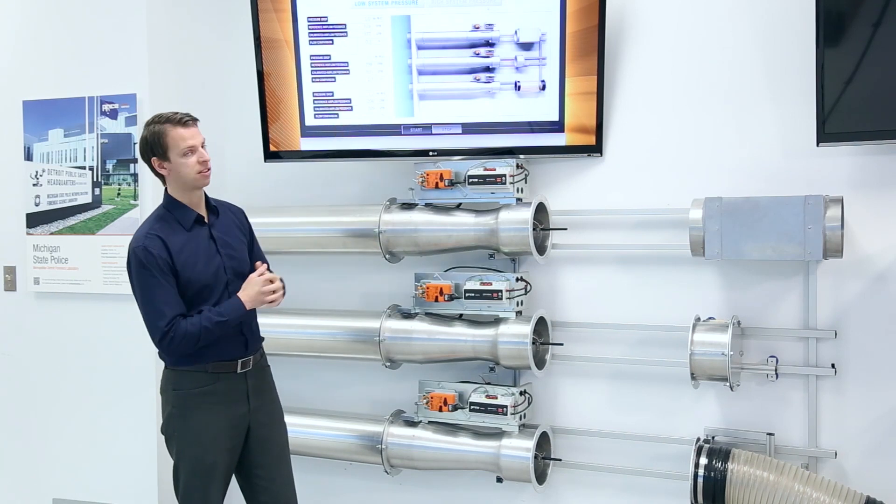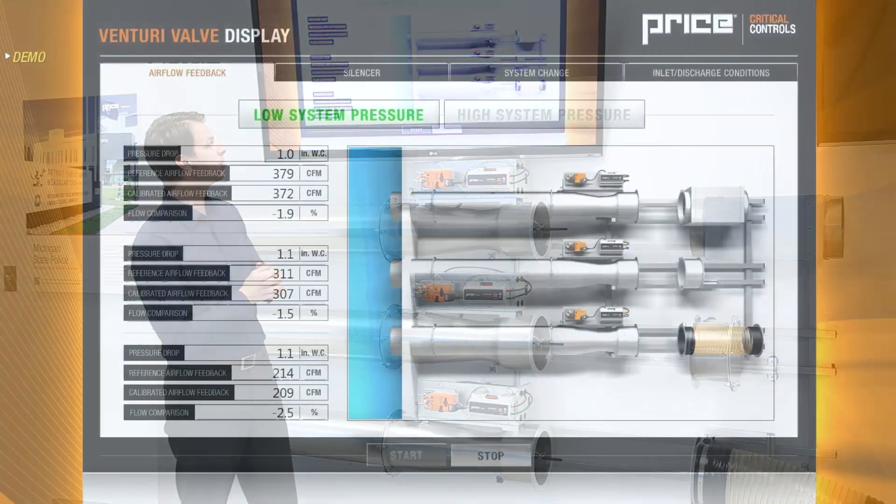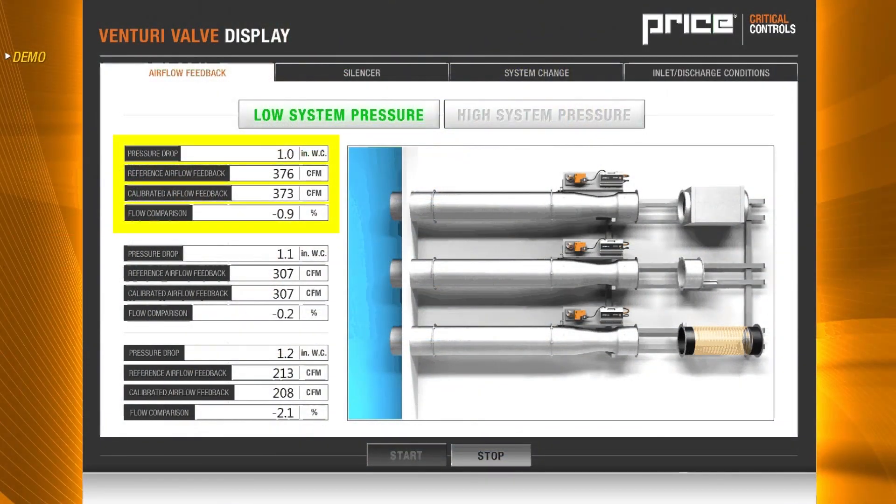Now that we know the system, let's take a look at some of our readings. You can see that on our top valve we have one inch static pressure across that valve. We have 378 on our reference air signal and 375 being provided as our calibrated signal from the venturi valve, for a difference of 0.6%. On a venturi valve, to maintain pressure independence it needs to be within plus or minus 5% of the reference airflow.